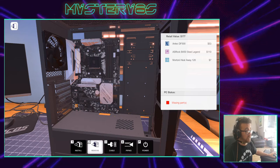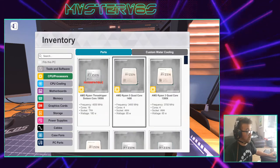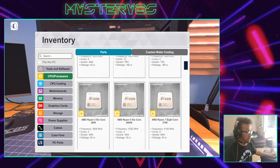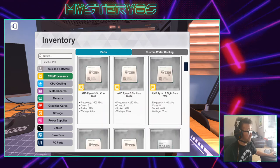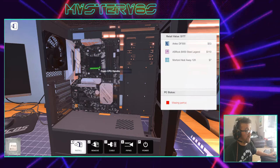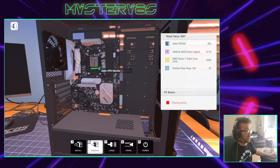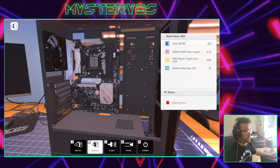Next thing I'm going to add is the CPU — the processor. We can pick any processor but we obviously want one that's fast enough to do what we want. I'm going to go for an R7 because I know I can play cool games on that. Open up the handle, drop my CPU in making sure the pins fit, and close the handle. It's that simple.